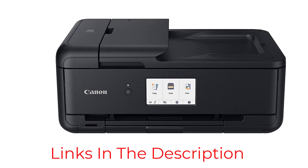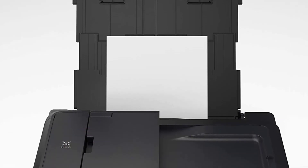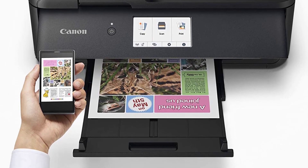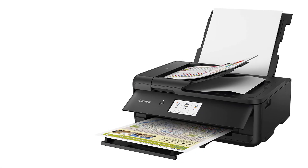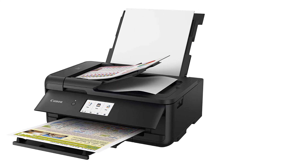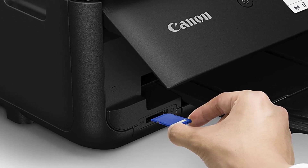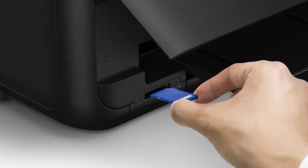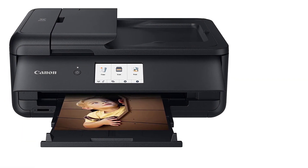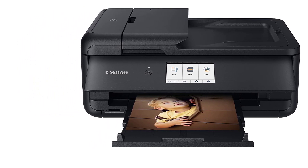You can print directly from laptops, tablets, or smartphones, and the TS9520 is compatible with AirPrint and Mopria printing services. You can even capture images with a digital camera and print them through this printer. Handling the device is super convenient with a 4.3-inch touchscreen control panel, and it comes with the PhotoPrint Editor app for editing photos before printing. It is a cheap edible printer with low operational costs, perfect for buyers looking for a quality edible printer on a budget.